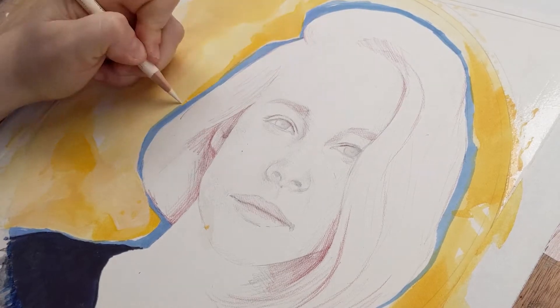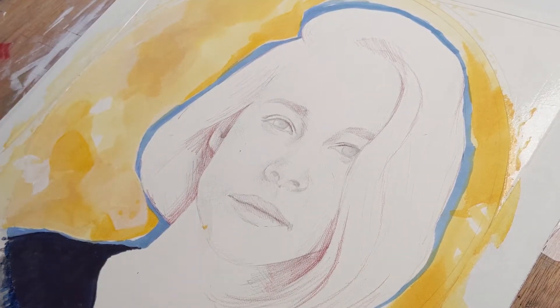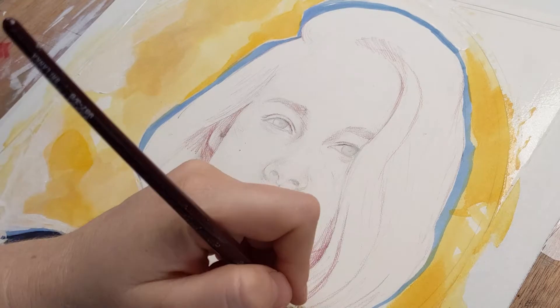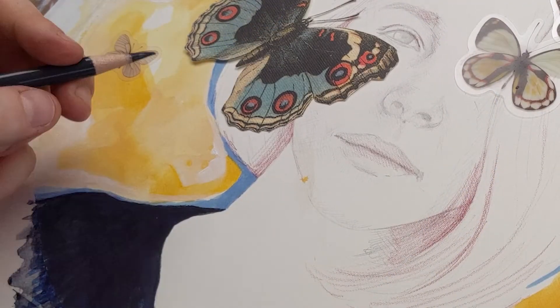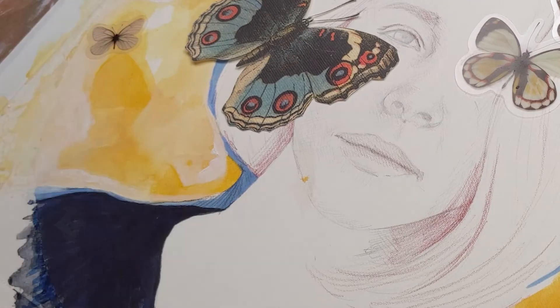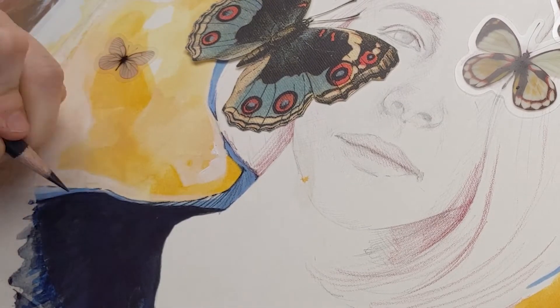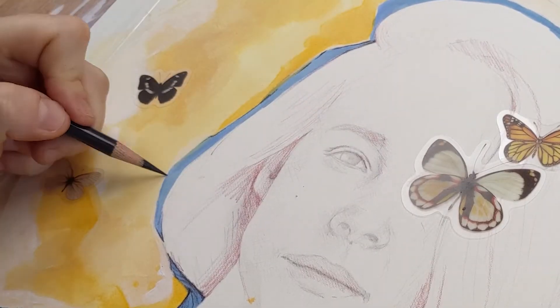I like to think of my backgrounds as sort of a semi-abstract approach. For many years I painted abstract work and it's nice to be able to incorporate that into the style of portraiture I'm doing. As a final detail on the background I'm choosing to add these really interesting stylistic lines — by no means is this realism, but it's a stylistic choice I like to add before moving on to my subject.